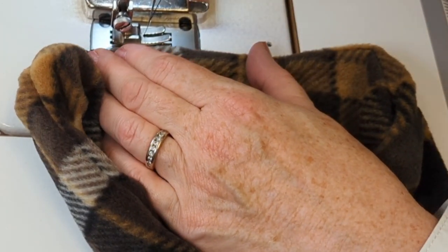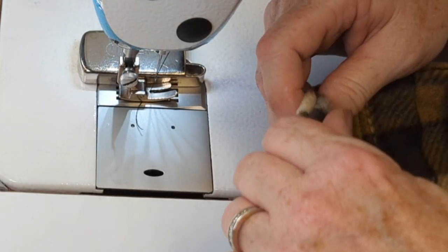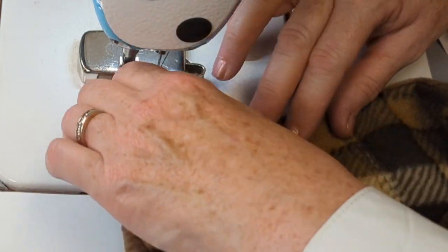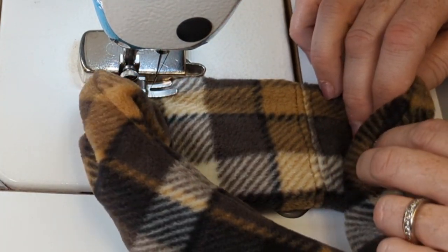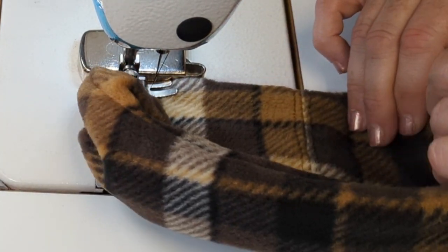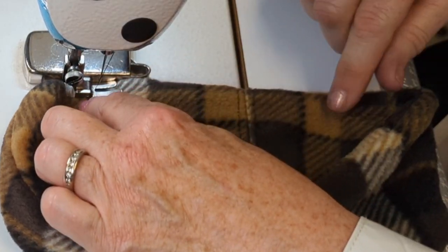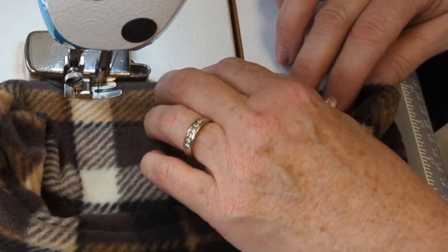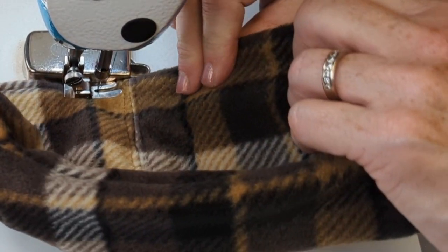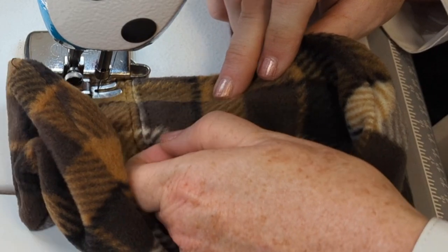All in all, I'm going to sew a seam of about six inches or 15 centimeters in length, sewing as close as I can to the edge while still doing a very neat job. I'm using my magnetic seam guide, which I love, or I could use the width of my presser foot with it set at the edge on the right side as a guide as well.